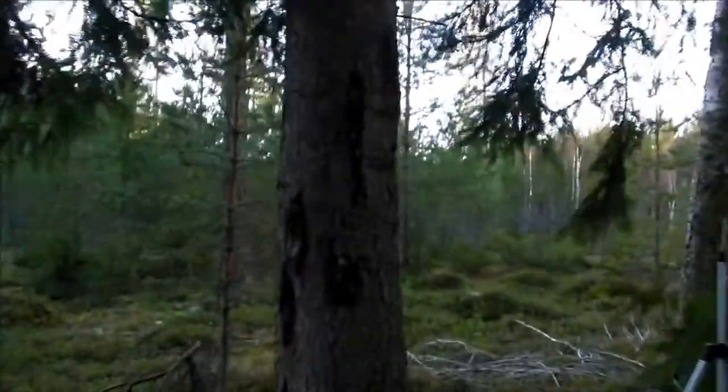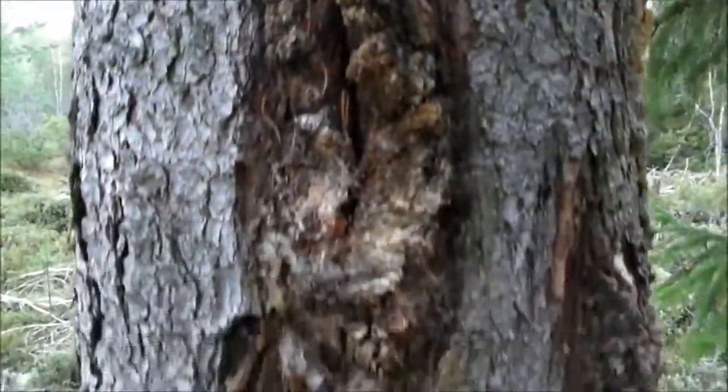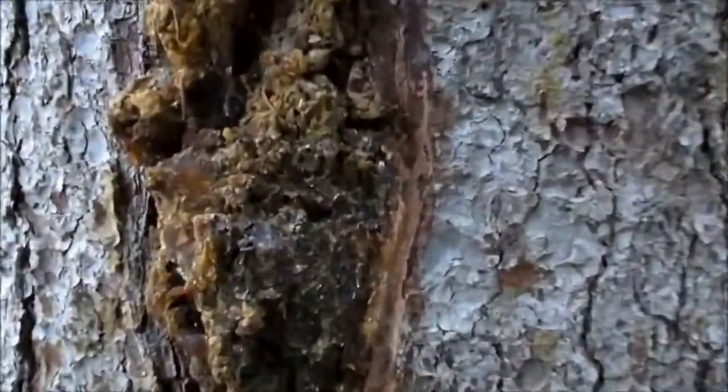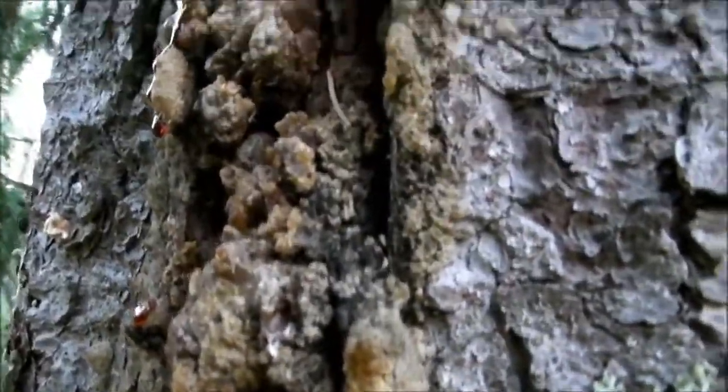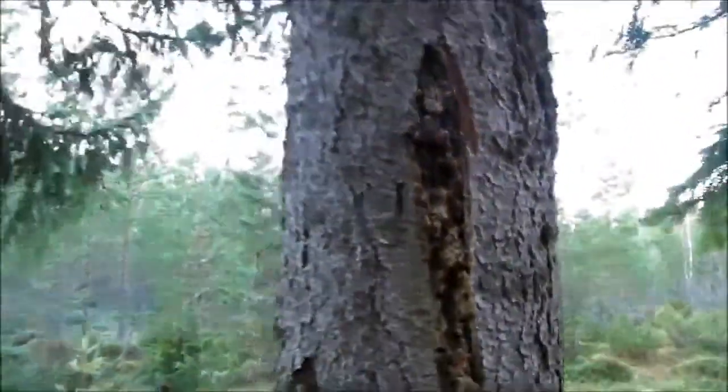The first thing you should do is to find an old spruce. When a spruce tree has received a wound, it bleeds out resin to heal the wound. When the spruce bleeds out resin, that resin hardens after a while and becomes small lumps of resin.